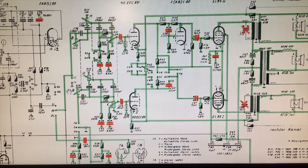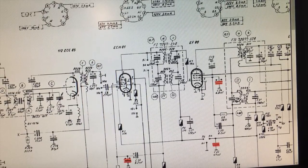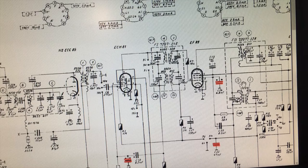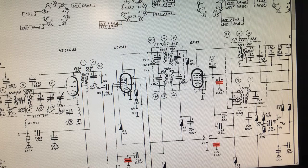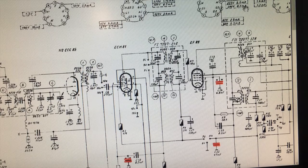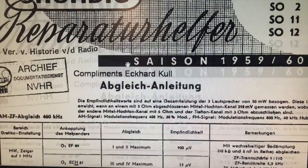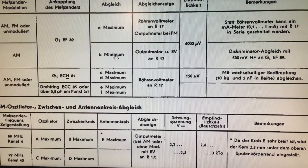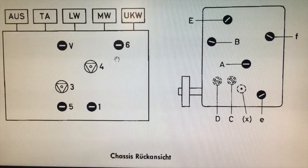So we can align the two IF transformers as we normally do. It's easier to see in the other schematic — basically we're aligning this here and that there. These IF transformers have the FM section and the AM section, but we can see which ones are which from the other information we have on the set. I do have the alignment instructions, but I'm going to do this very simply, going straight from the grid of the ECH-81 all the way through. It's a very simple set — it doesn't even have shortwave, so it should be quite easy.